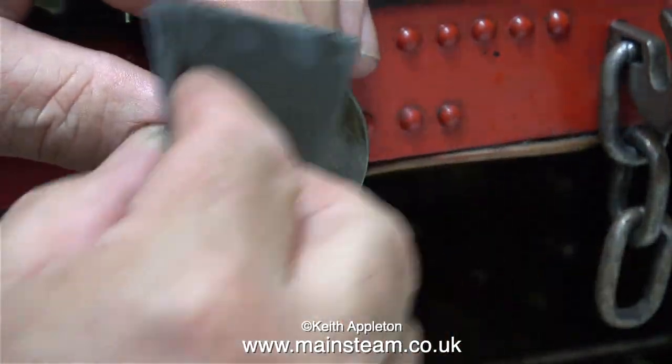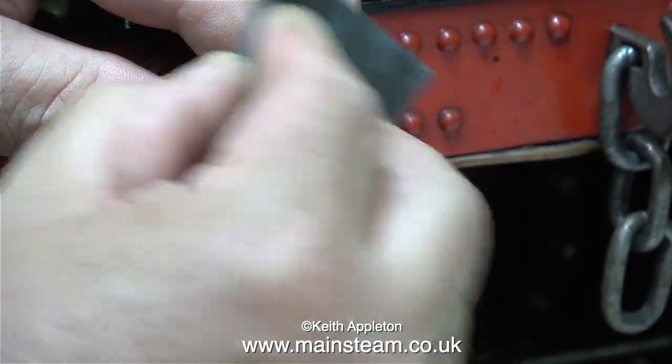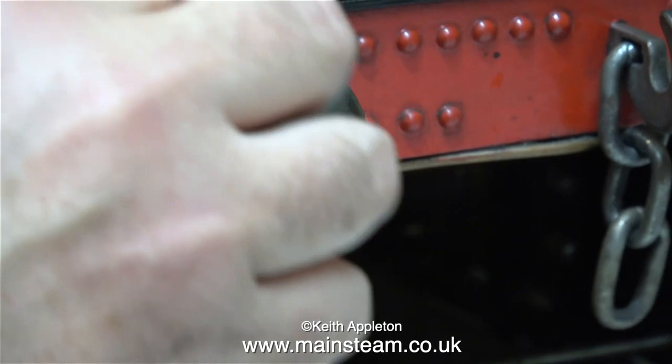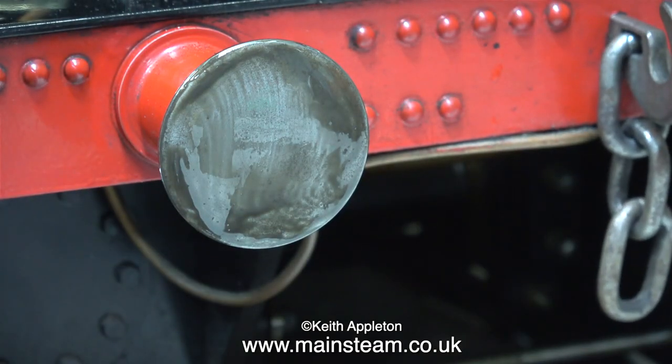The oil I'm using for this job is just my normal lubricating oil. You can use anything — WD-40, machine oil, engine oil, anything oily and slippery. The rust on this buffer is quite a lot worse than I thought, and I'm seriously considering removing it using the polishing spindle or even some emery cloth in the lathe.